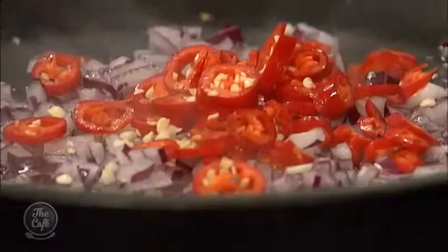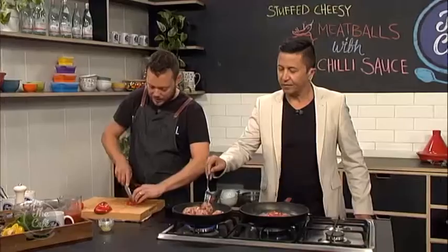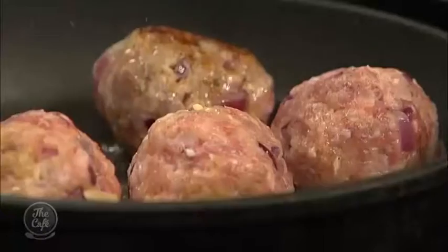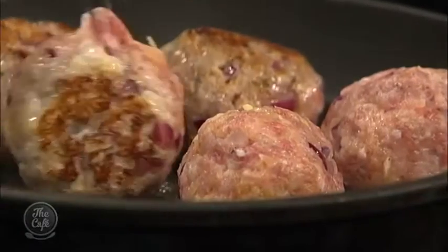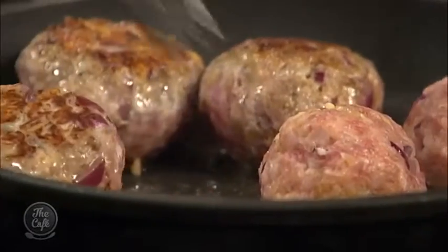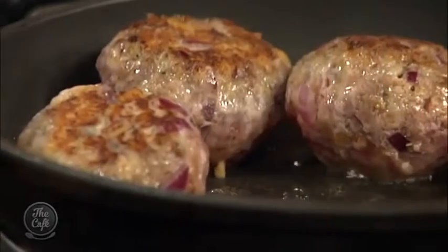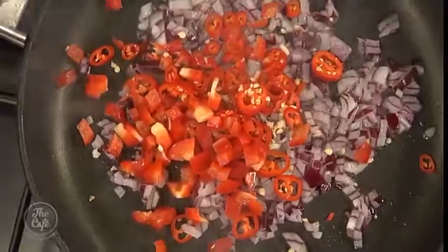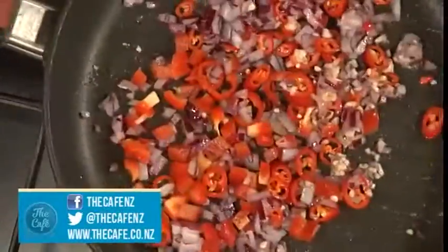We've got tomatoes and coffee in there, so that's all going to counterbalance the heat and give you that nice, rich, deep flavour with a little bit of heat. If you really like it spicy you can use different chillis. These are just standard chillis from the supermarket — sometimes they're really hot, other times they taste like capsicum, so it's always a good idea to try a little bit first.